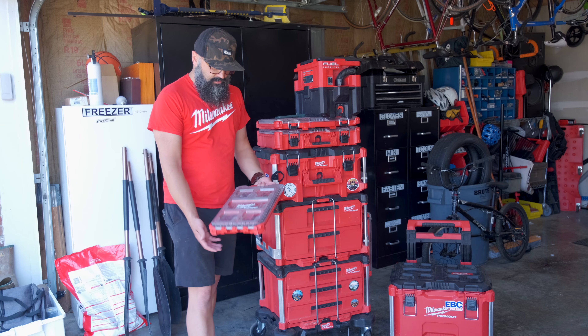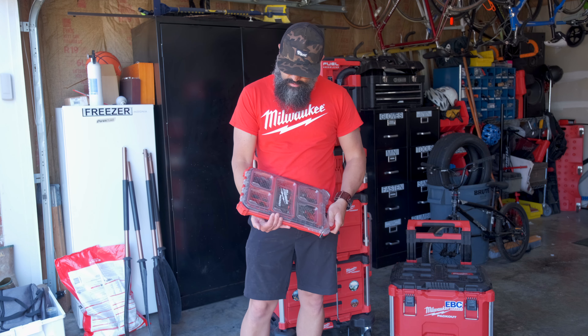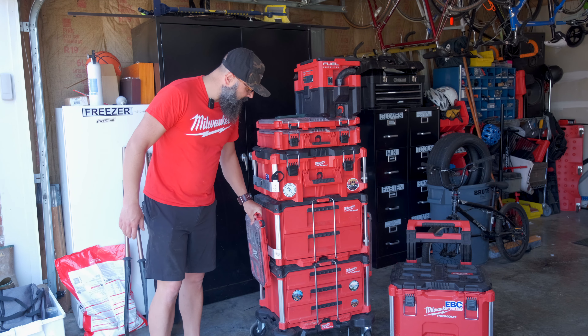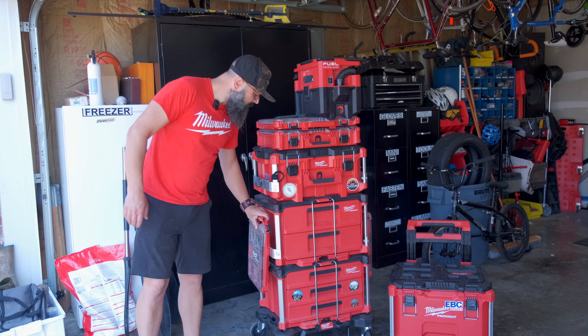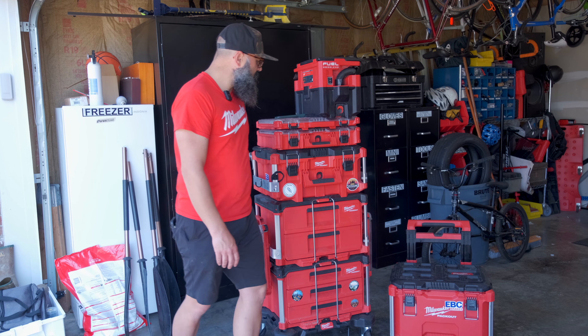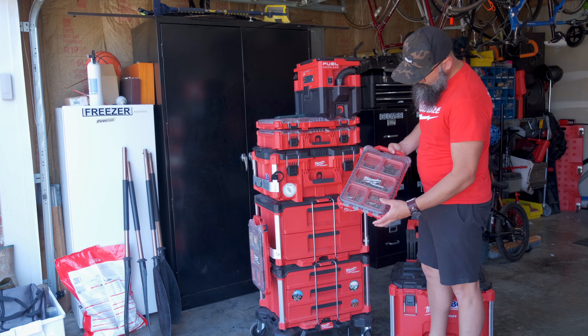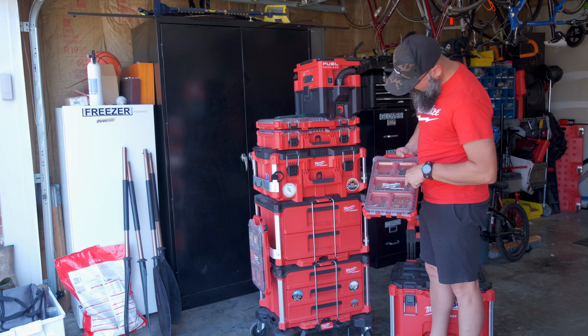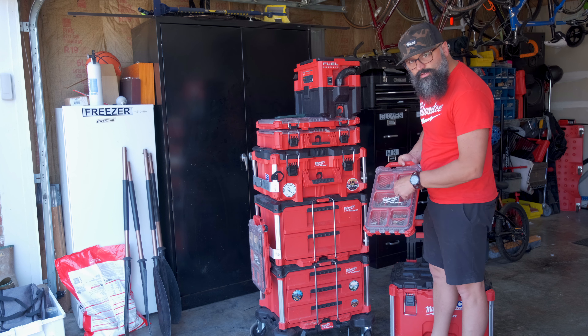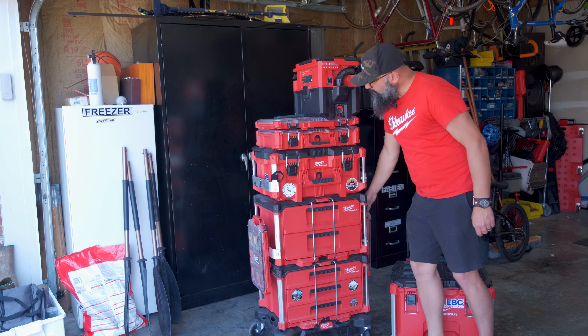Like this — all of my impact sockets are right here, ready to go, just pull them right off the side. It's not the smoothest and I could probably work on that a little bit, but it does the job. And on this side I have all my screwdriver bits and nut drivers and things for the impacts — just pull those right off.